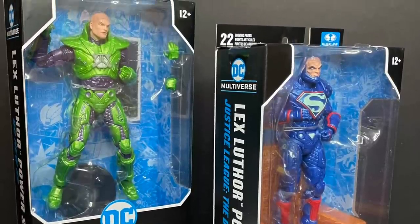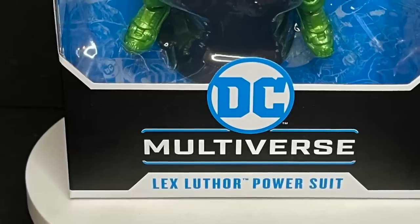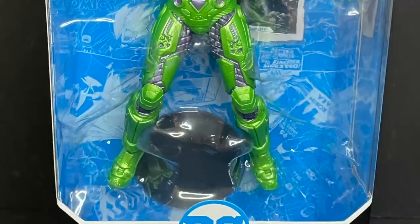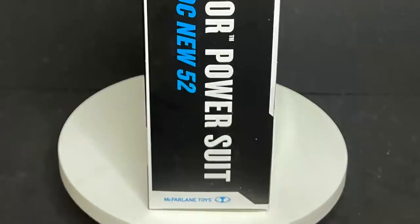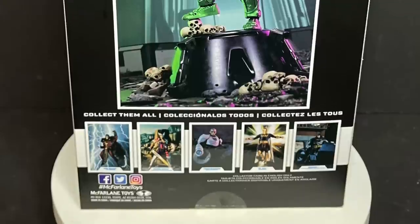Today we are totally checking out their brand new Lex Luthor. This is the power suit Lex Luthor in his traditional greens and purples, which most of us — especially me — would understand Lex Luthor wearing besides a power suit.